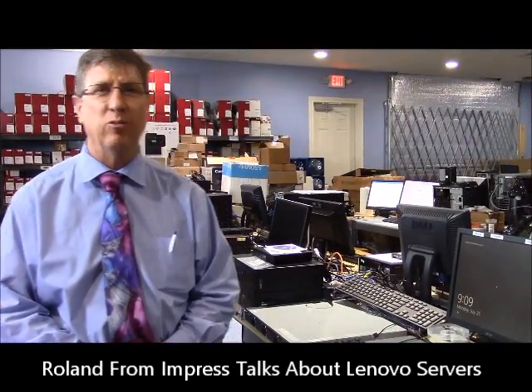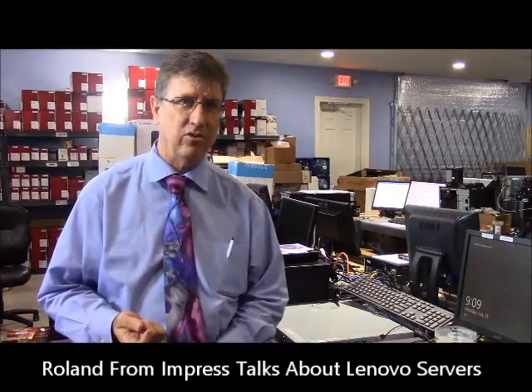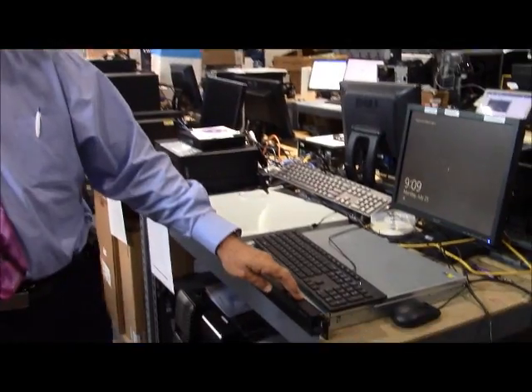Hi, I'm Roland with Impress Computers and today we're going to be speaking about some of the ranges of Lenovo servers that we have in stock. We're setting up three for customers this week and to begin with we've got the Lenovo RS140.